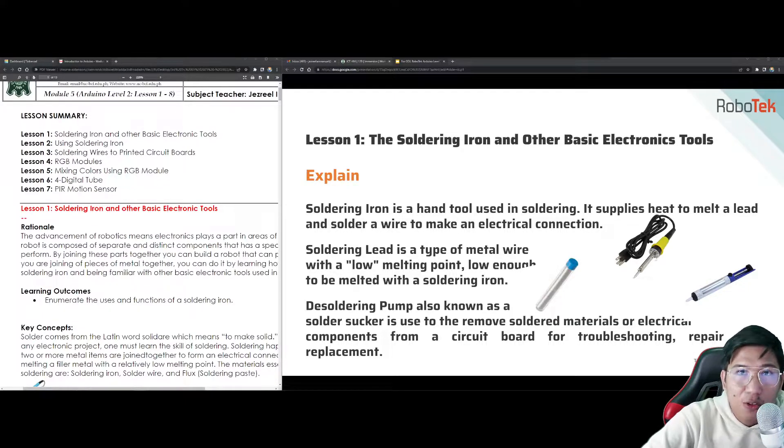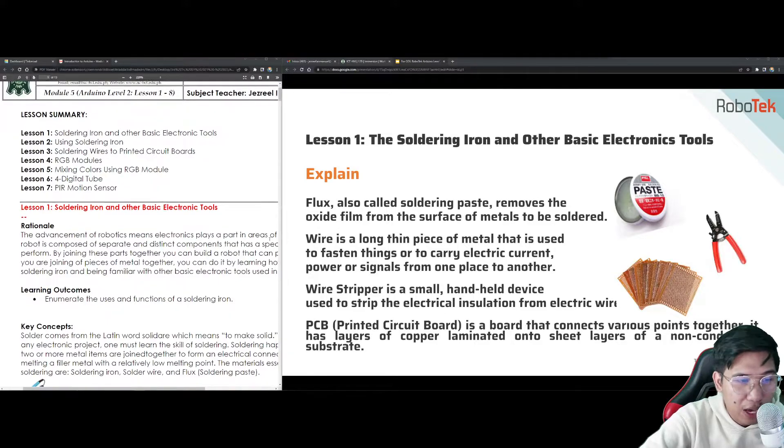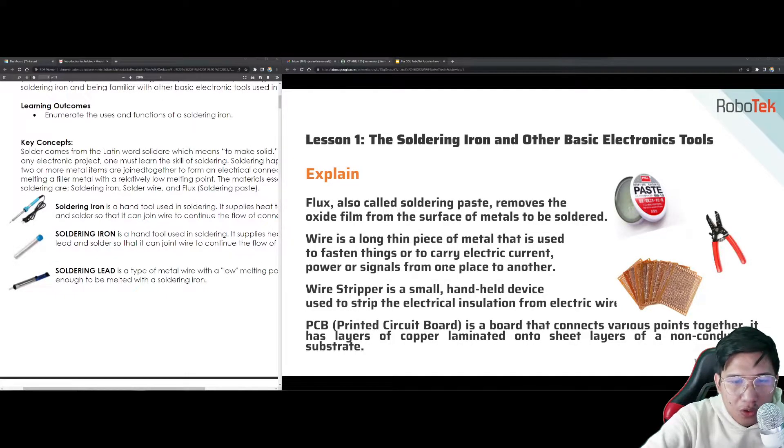It's actually a skill to have knowledge and background on how to use soldering irons. I am still a fan of using soldering irons — whenever wires get damaged I like to fix them. We also have the flux, or what we call the soldering paste. It removes the oxide film from the surface of metals to be soldered. Wire is a long, thin piece of metal used to fasten things or to carry electric current, power, or signals from one place to another. A wire stripper is a small handheld device used to strip the electrical insulation from electric wires.